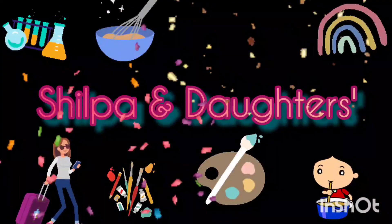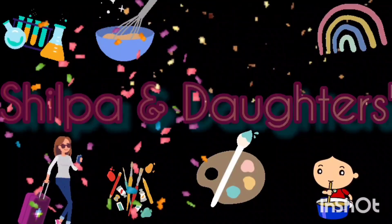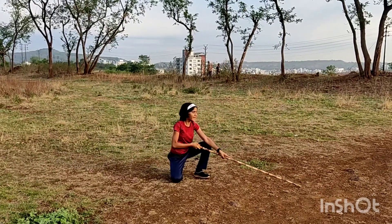Hi friends, welcome back to our channel, Shilpa and Daughters. Today I am going to show you some lessons of Alankar in Lattigati. This is Namaskar.